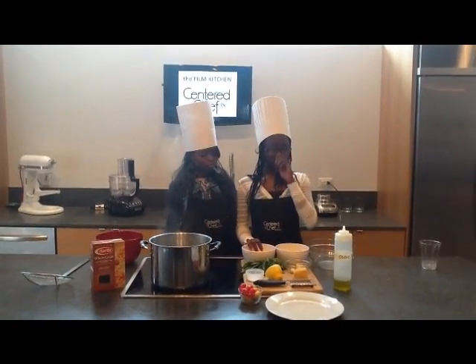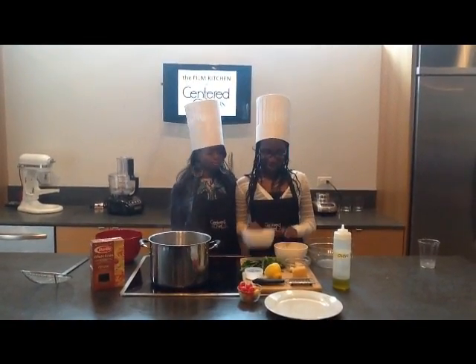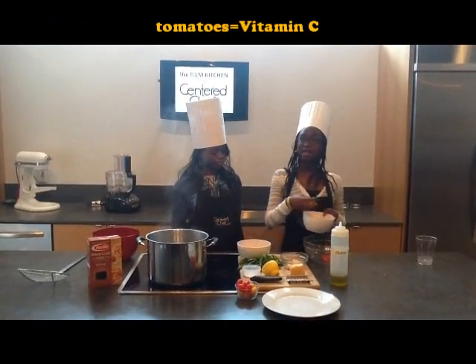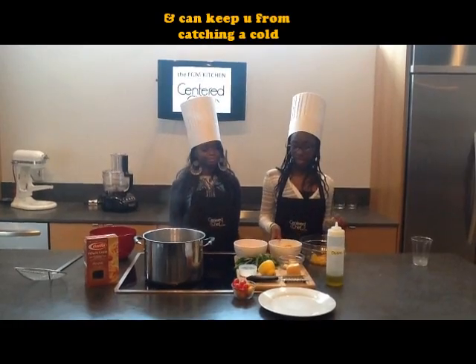Now we will be cooking our fresh tomato sauce. We will add red tomatoes and also yellow tomatoes, which are filled with vitamin C and keep you from getting sick.